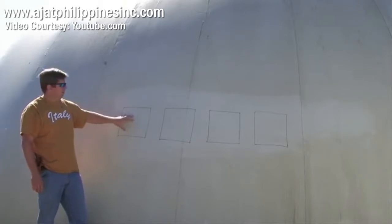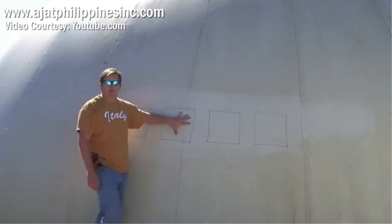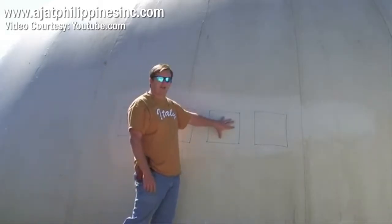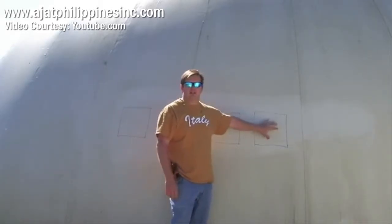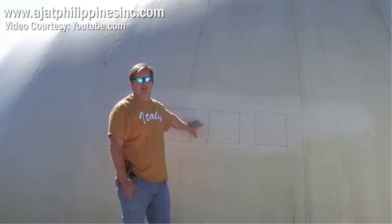Here's our dome. It's a 40-foot spherical dome. We've got four squares marked on it. The first square, we're going to do the .22 and the 9mm. The next square, we're going to do the 12-gauge slug, the .30-30, and the .30-06. And we'll get a good range to see if there's any penetration at all.